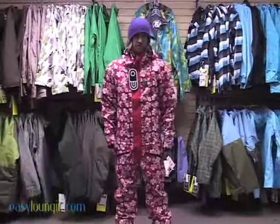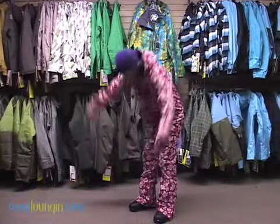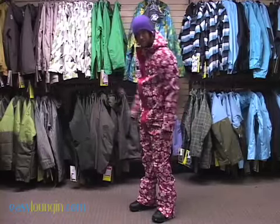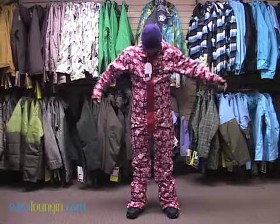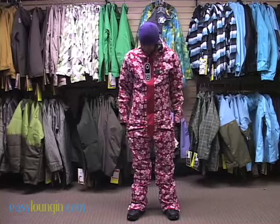I am in the Air Blaster Freedom Suit. It is a medium and I would say it has plenty of length in the arms to move around and do some toe touches or whatever if you want to. The legs and everything feels good. So I'd probably say if you wear like a medium pant, you might want to go with just the same thing, like a medium one piece.